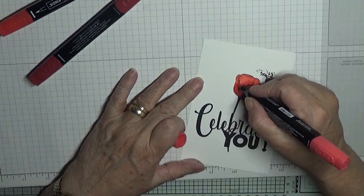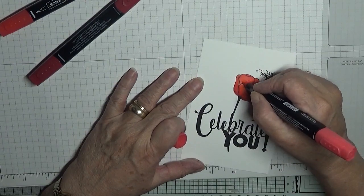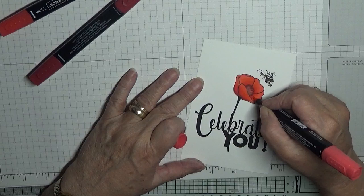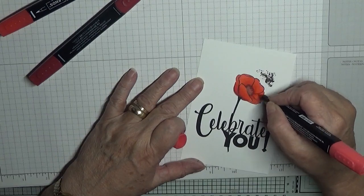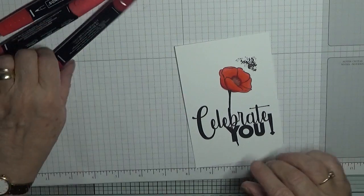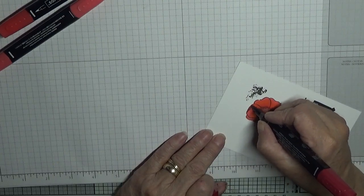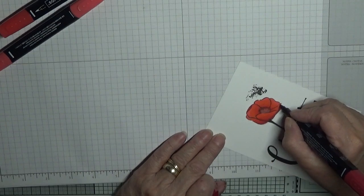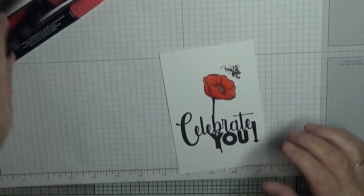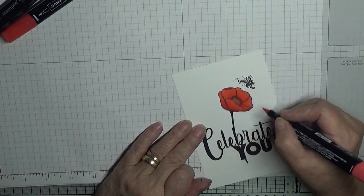Then with the light, as you blend in the dark Poppy Parade, I'm not going back all the way to the edge. With the dark Poppy Parade I am going to go over this fold and over this fold, and then with the light, just blend that in.